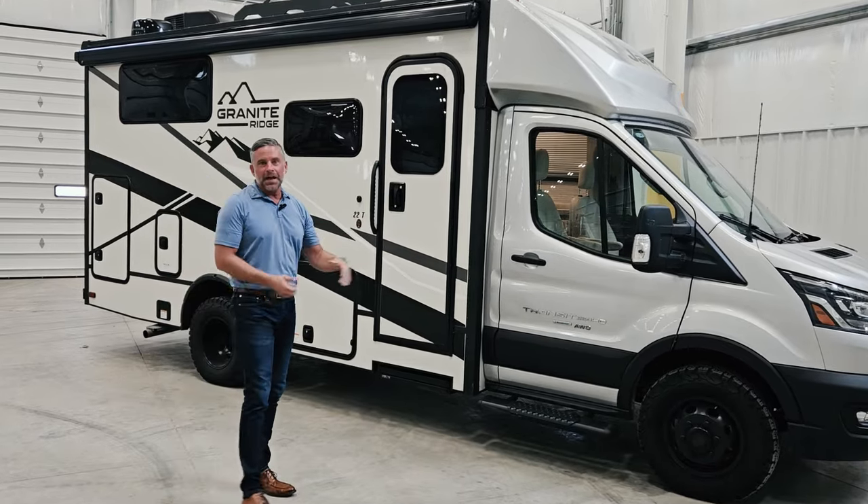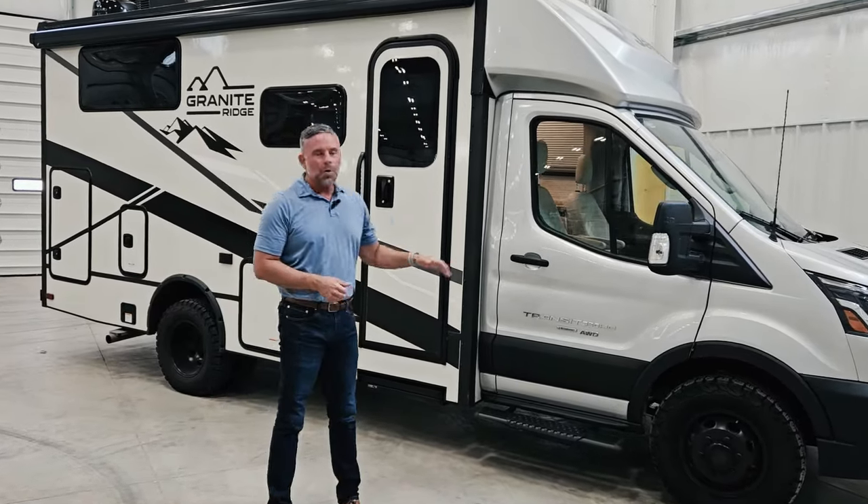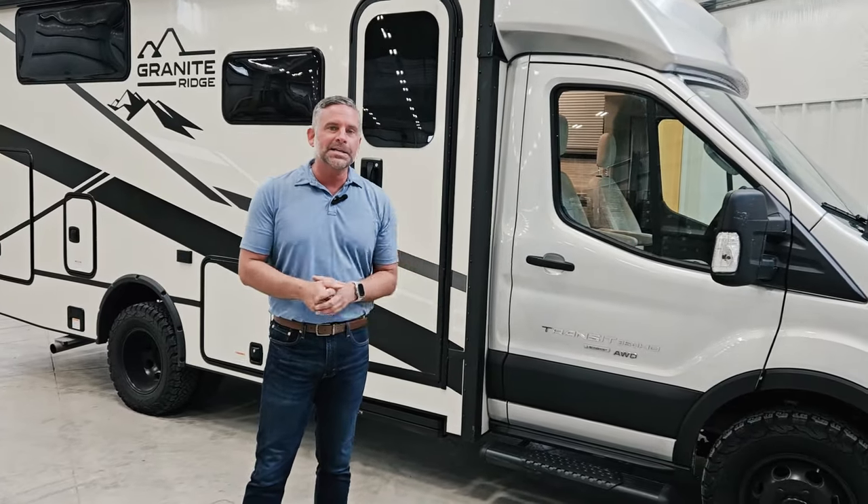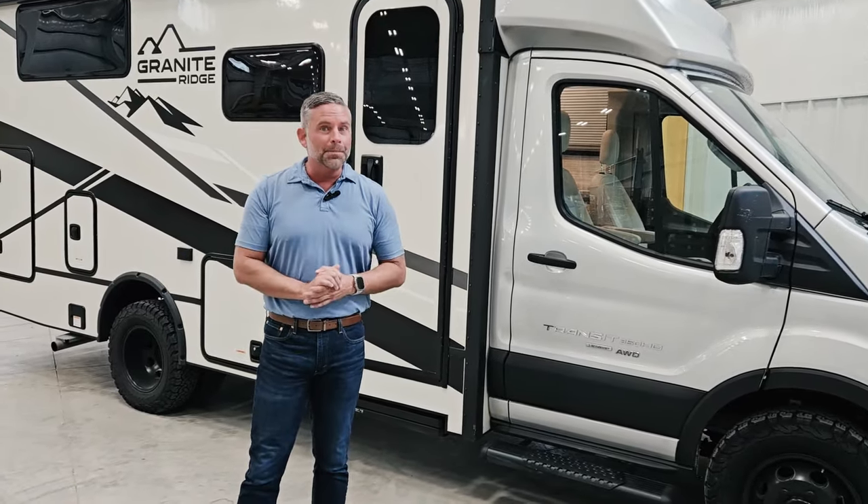This is on the Transit 3500 HD. It is an all-wheel drive chassis, so you're going to be able to go most places that your two-wheel drive will not be able to go.